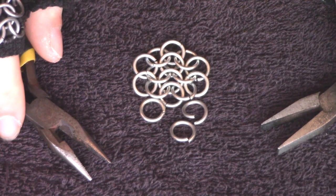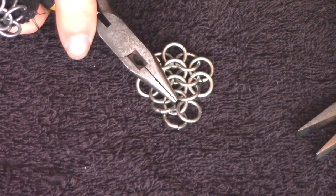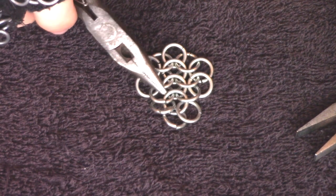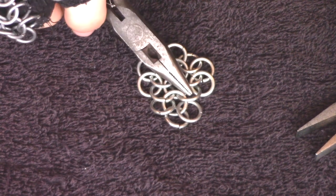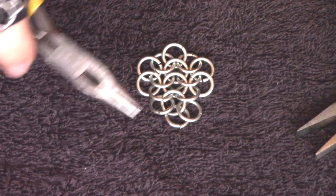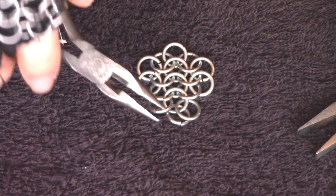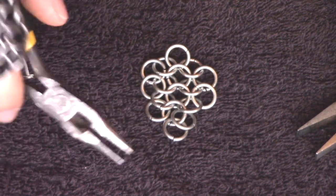And it will look like this. So now, this ring in the middle here is not fitted into four but five rings, because you have these in your normal corners — which is actually a standard 4-in-1 pattern — but this ring is on its own, simply stuck in between this ring and this ring, just out here on its own.